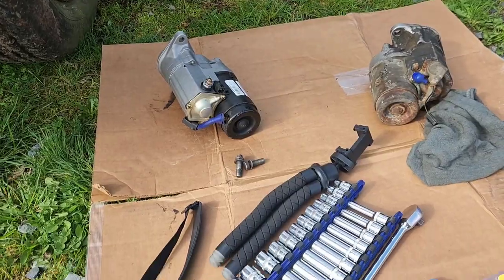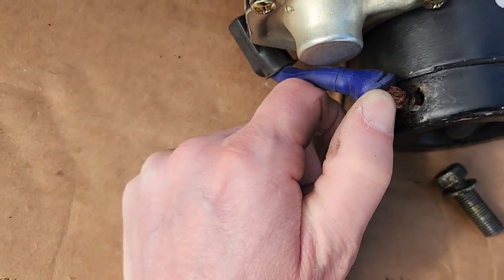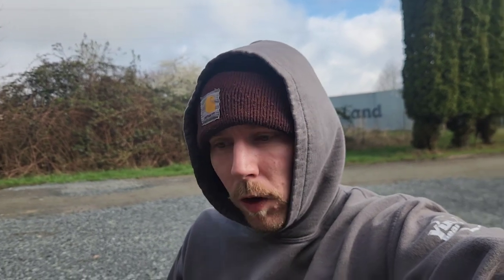I might have just thrown a wrench in this whole thing — I just realized the power wire on this new starter is already messed up. I don't want to try to silicone it or deal with it. Son of a bitch, it's gonna take me a month to make this video. I'm not gonna throw that starter in there because I don't want issues with the wire already broken off on the end. Kind of sucks because I work six days a week and only get one day off — that's why these videos take so damn long. Gotta love remanufactured parts, right?